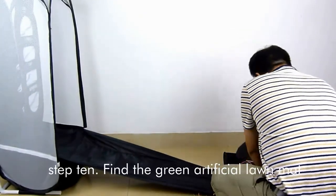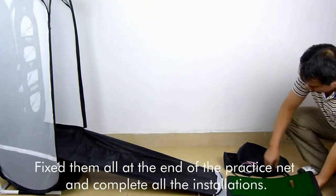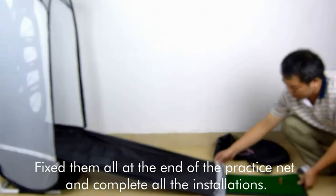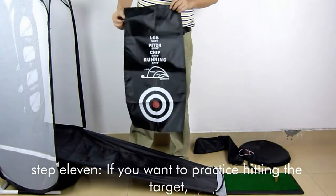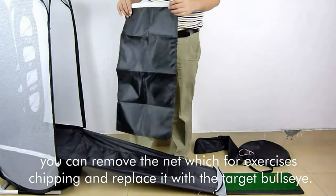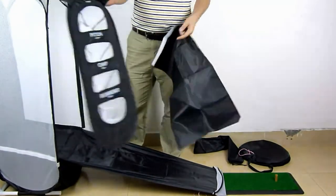Step 10: Find the green artificial lawn mat and fix it at the end of the practice net to complete all the installations. Step 11: If you want to practice hitting the target, you can remove the chipping exercise net and replace it with the target bullseye.